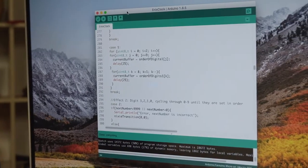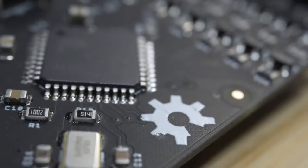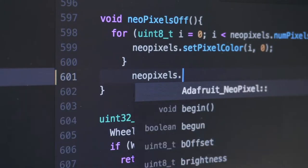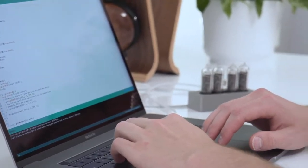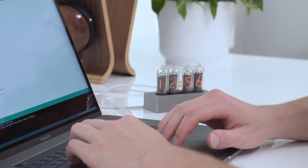Additionally, the Enix is both Arduino compatible and completely open source, meaning those who are technically inclined can modify our code in any way they'd like. Simply plug into your computer, modify our code and upload directly to the circuit board.